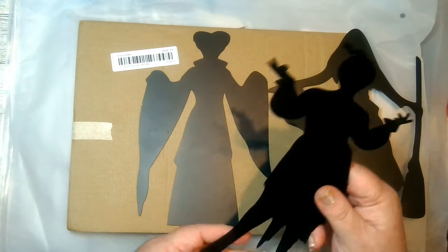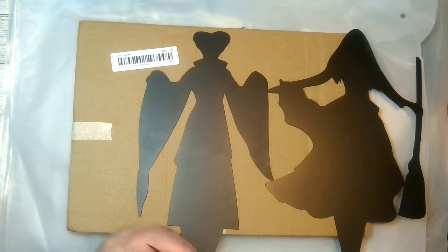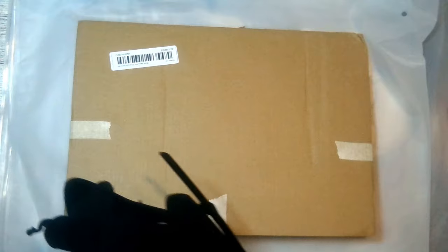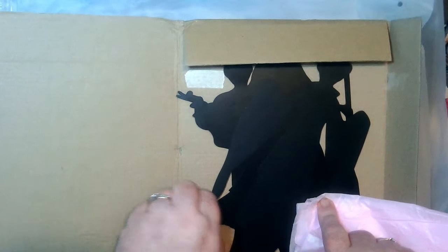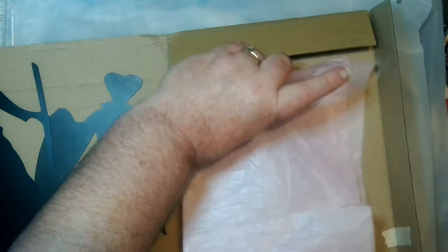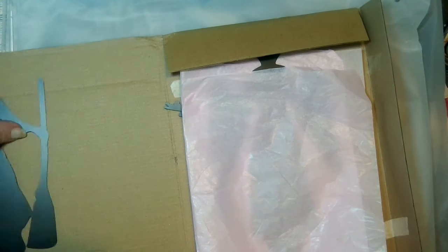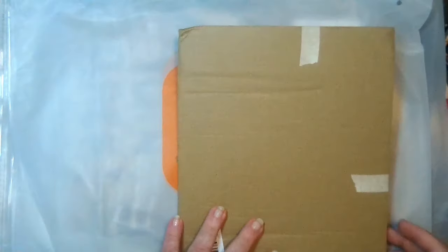My husband and I have already talked about it — we're going to get a board and he's going to fix them so they go down in the board and sit up a little higher. That way you get the full image of the piece and it shows everything on the house. And if you keep this little box, you have the perfect storage. What I would do is take some tissue paper, put one of them in the middle, put the other one over the top — that keeps them from getting all scuffed up. Put another piece of tape on it, write on it what it is, and voila, it is put back up.